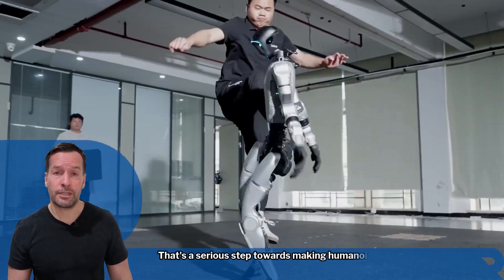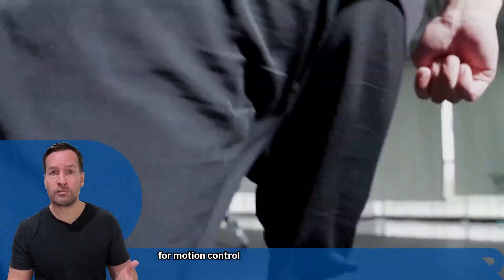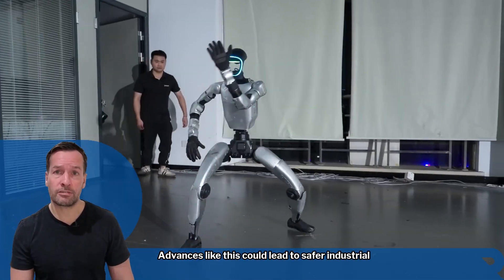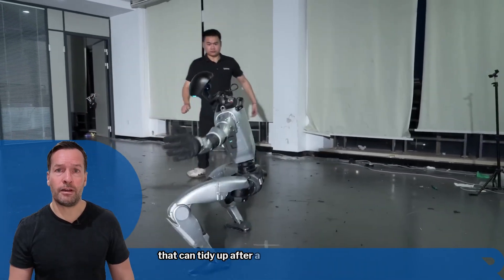That's a serious step towards making humanoid robotics hands-on and affordable. For everyone in robotics, AI or engineering, the G1 offers an incredible testing ground for motion control and machine learning. Advances like this could lead to safer industrial robots, more agile assistive machines — and yes, maybe even a few that can tidy up after a workout.